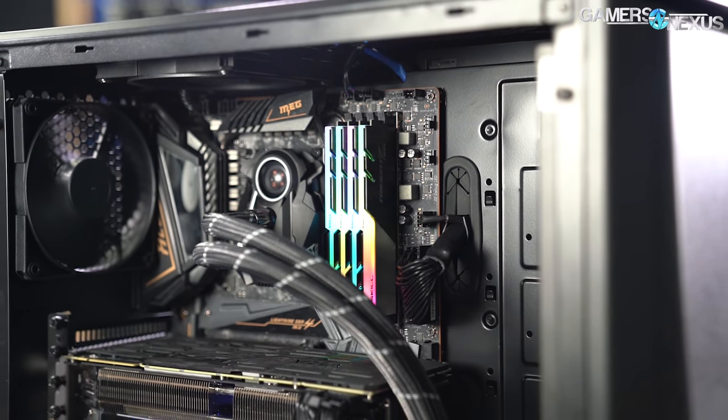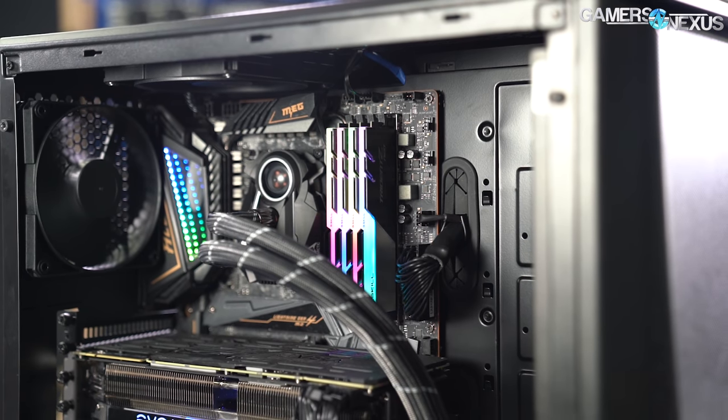Today we're doing a roughly $2,000 production PC build using the 3950X.